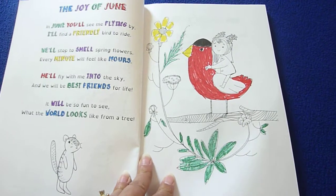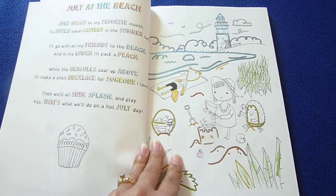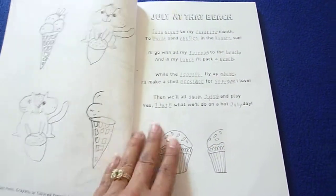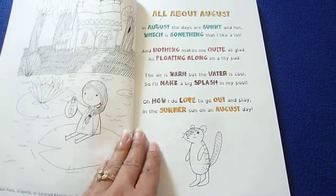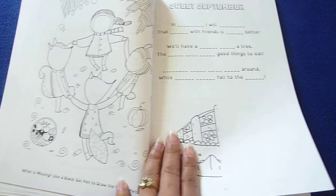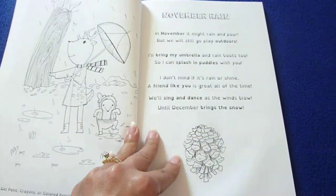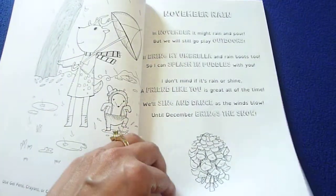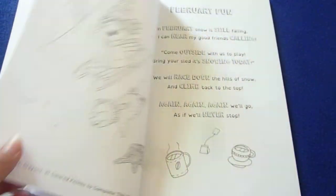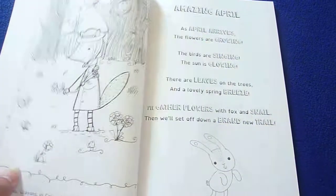The Joy of June, July at the beach - as you can see there's a pattern: first they do the coloring page, color the words, do the illustration, and fill in the words. All about August, sweet September - they need to finish the illustration. Oh, October, November rain, December days, January snow, February fun, March magic, amazing April.